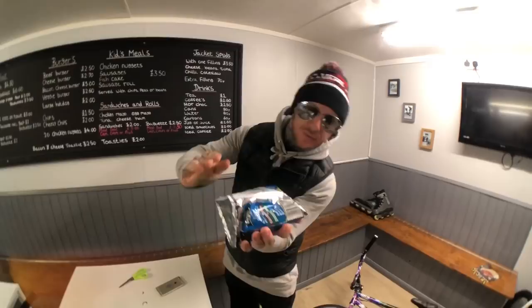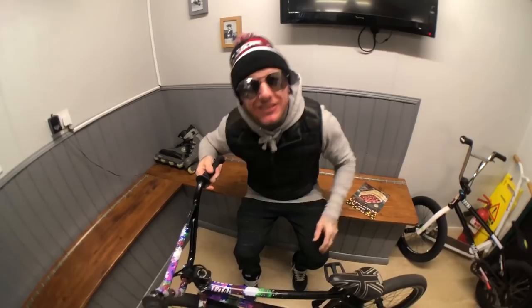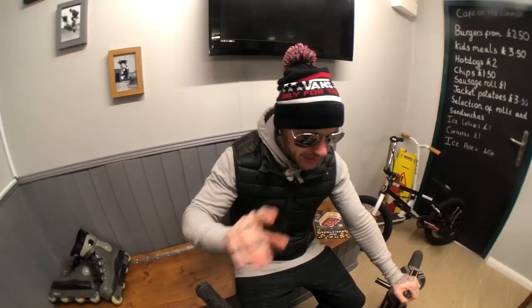Bike check. Here we have the Total BMX. Right, so let's get into it. I'm not going to go absolutely nuts on all the details — if you want to find them out you can just go to totalbmx.com and check all the specs of all the bikes on there. Totalbmx.com, don't forget that. So let's get into it.